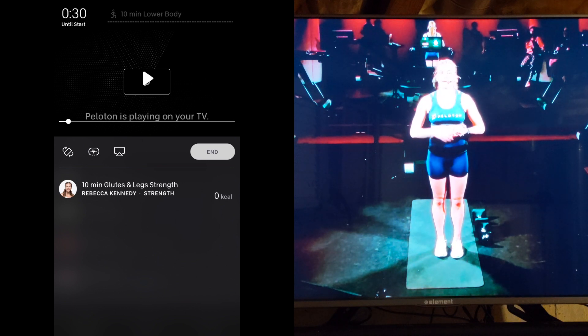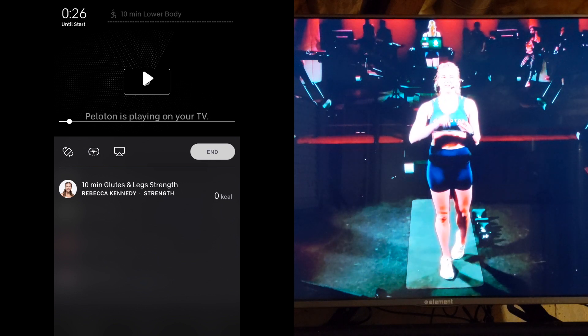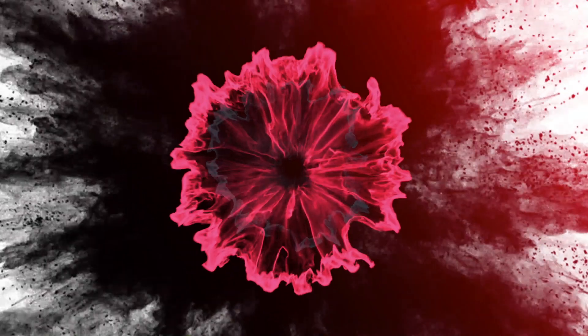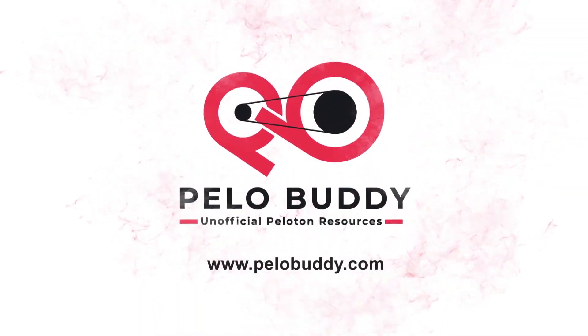One common question is whether you can mirror the tablet from a Peloton bike or Tread to an Apple TV. This is not possible. You need to use a device that supports something called Miracast. Examples of this include the Amazon Fire TV Stick, Roku devices, and some smart TVs.